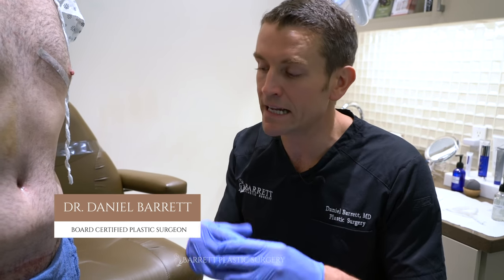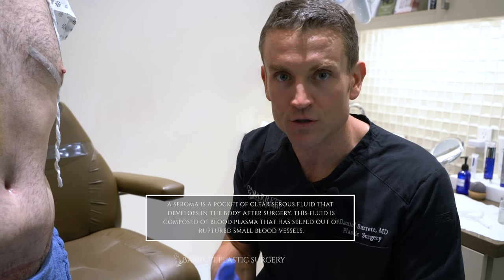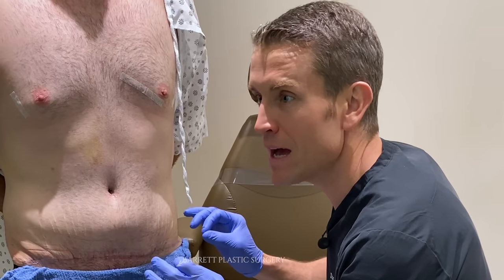Everybody, I get this question a lot. How do you know if you have a seroma? I place drains during tummy tuck surgery, and if they are taken out too soon, or if certain things happen after the drain is taken out, the patient's going to get a seroma. So how do you know if you have a seroma?